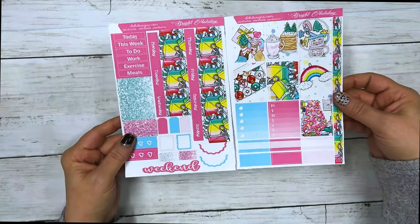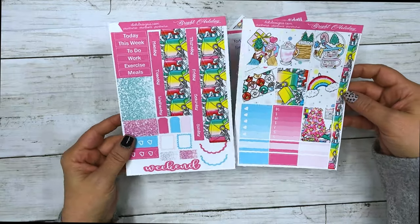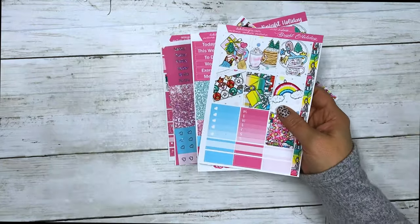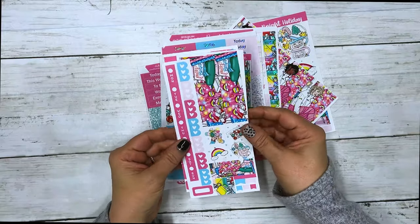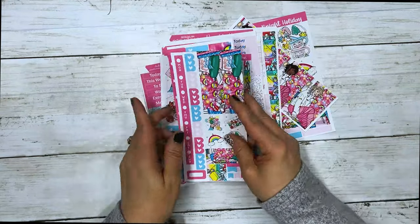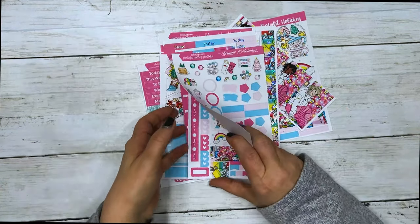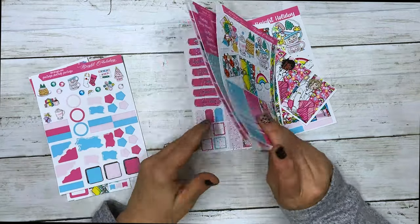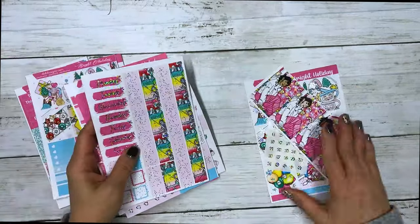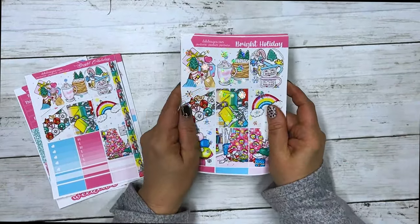It also comes with the matching Hobonichi Cousin kit. Foil is available on this, though I didn't show it in foil — we have a lot of customers requesting to see them without foil. It also comes with the Hobonichi Weeks and three sheets plus a matching journal sheet. This collection is called Bright Holiday; with foil it's $13 for the seven-sheet kit, $10 without.